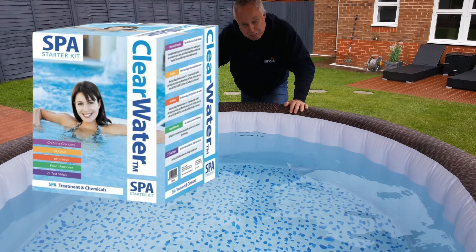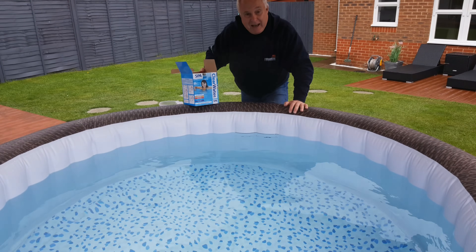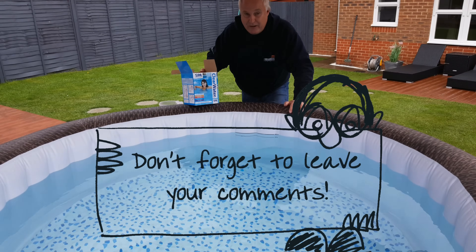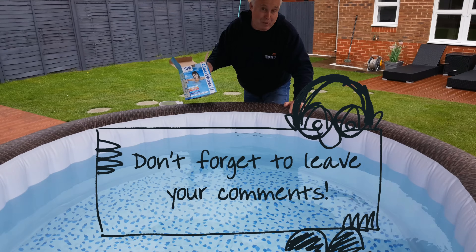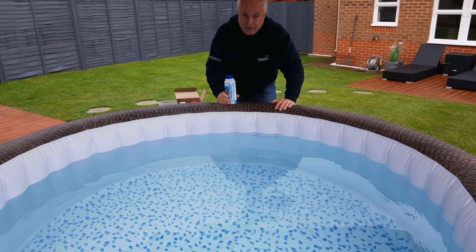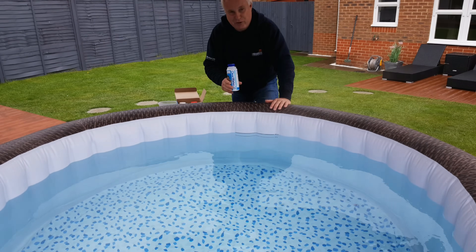I'm using Clearwater partly because Lazy Spa recommend it, but also because my local retail outlet stocks Clearwater — and it was slightly cheaper than the alternative. Whatever starter kit you get, it'll come with instructions — do follow those instructions. These are the instructions for the Clearwater kit.